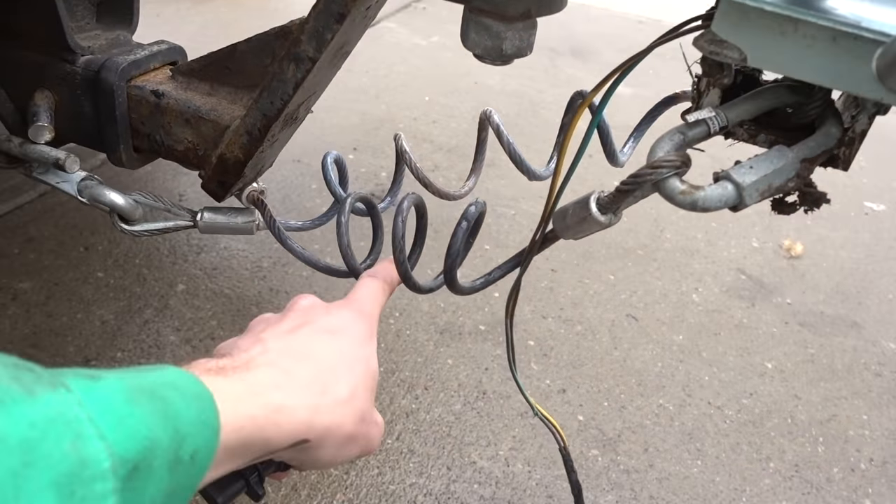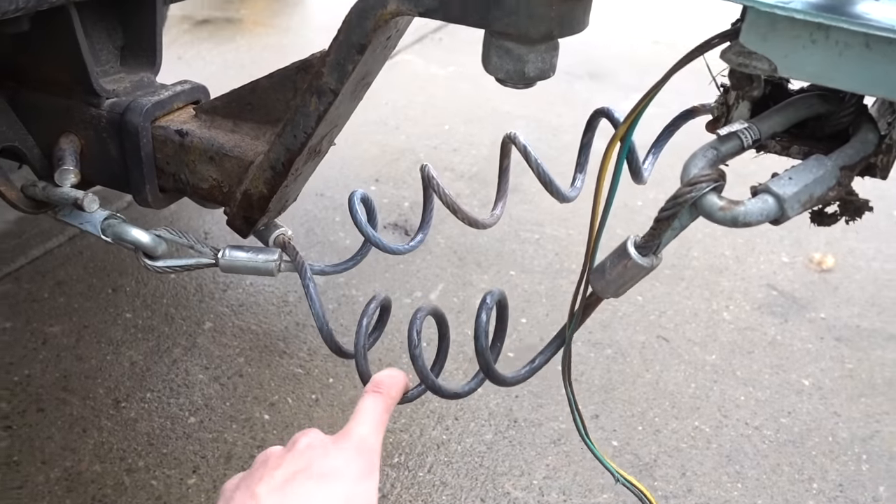Do you guys know why you're supposed to cross your safety chains? I know why, but do you? Leave in the comment section below. My father always told me to do it, but never really told me why. Maybe I never asked. But it's a good idea to do it, so do it.